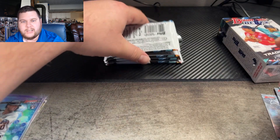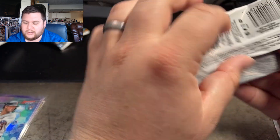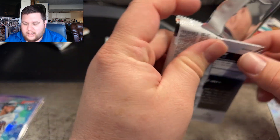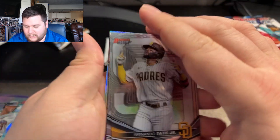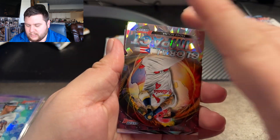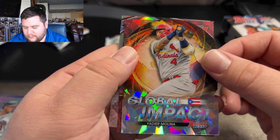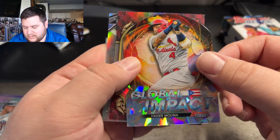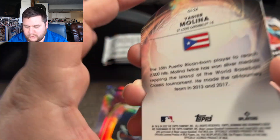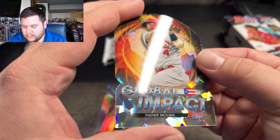Trying to get into watching some spring training. The best baseball we've had out. I'll try to follow my Atlanta Braves through the end of the year. Fernando Tatis Jr., Anthony Rizzo. A Global Impact and then an Ice refractor die-cut — so this right here is not going to be numbered but it is a die-cut of Yadier Molina.